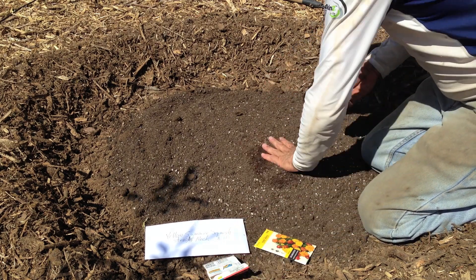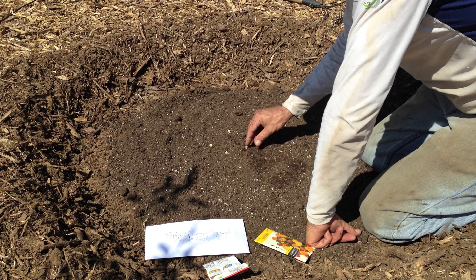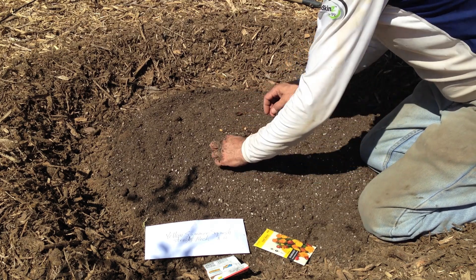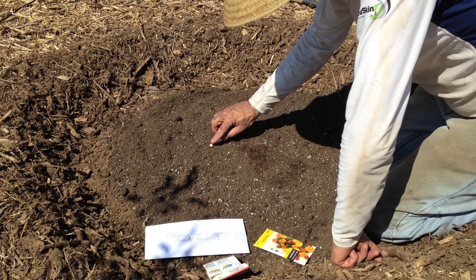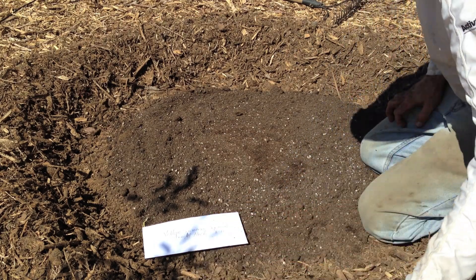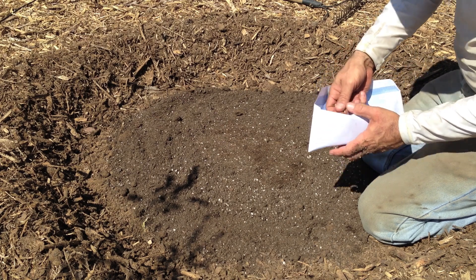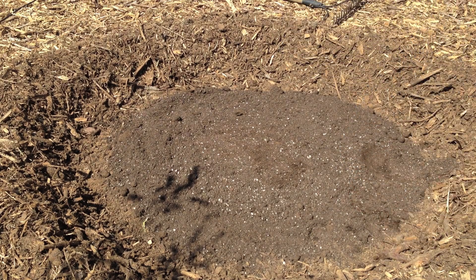I'm going to put just about six seeds pretty close to each other on these corn mounds, just under the surface. This squash seed is from my own squash last year, so we're going to plant these about a foot apart all the way around. I put six corn seeds in with the idea that I actually only want about three or four, so depending on how they germinate I will thin them.